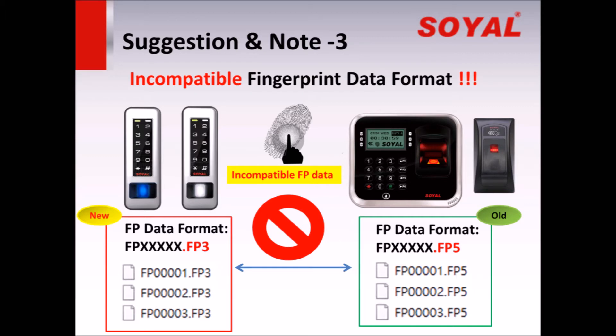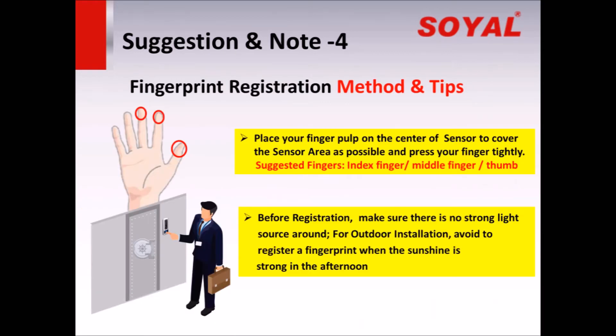If you would use the new and old controller in the same place, how to register a fingerprint to get the best image quality and increase recognition performance?